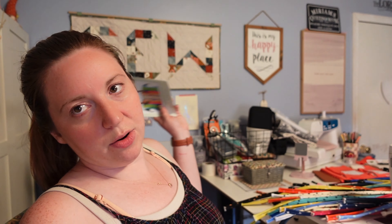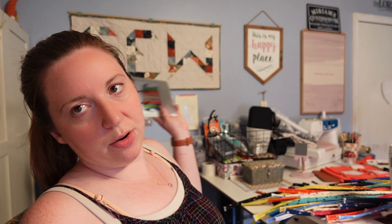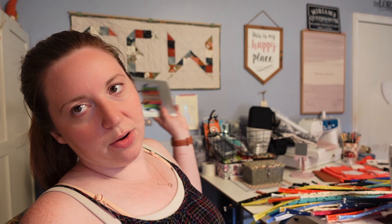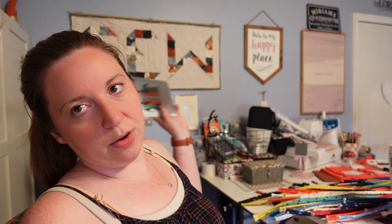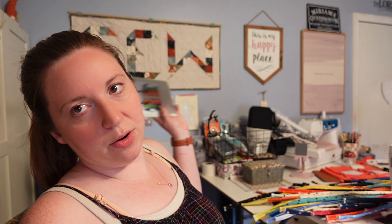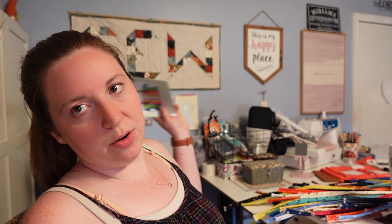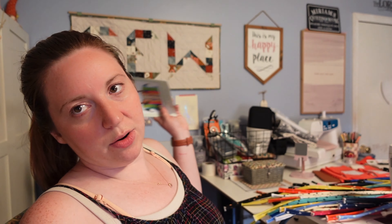Here's my first option — I've got it mirrored on either side, with the center four strips in the middle since there was only one of each of those. I like it, but I want to play around more. I switched around a few strips, evenly dispersing the black strips, which I think helps a lot, and moved a couple of white strips in between clusters of color so it's a little more even. I think this looks really good.